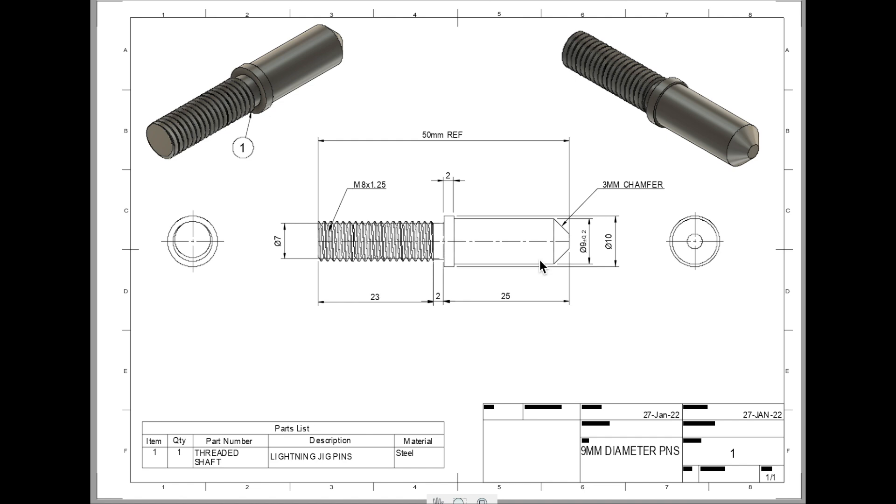Another critical dimension is the length of this smooth shank. We need to make sure we're hitting around 25 millimeters. The threaded section, on the other hand, is not too important — if we go over or under by a couple of mil it's not a big deal. But the smooth shank is the part that's going to be doing the aligning, and that's the part we need to hit bang on.